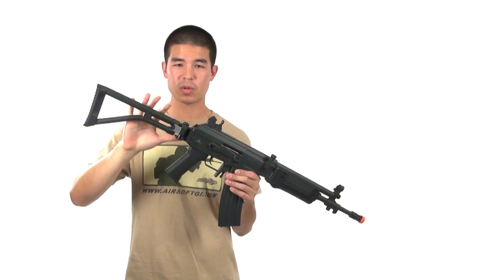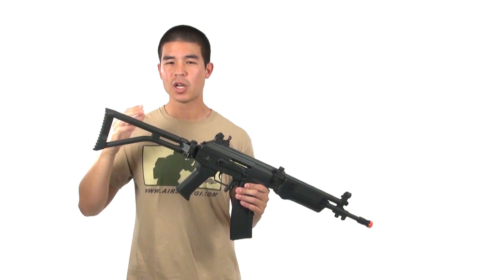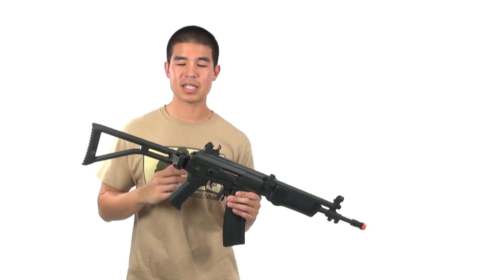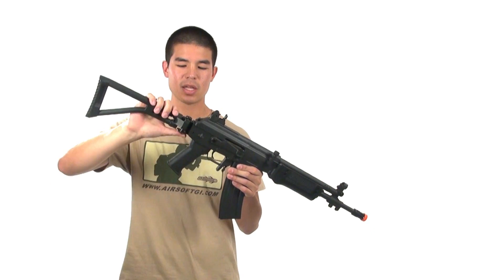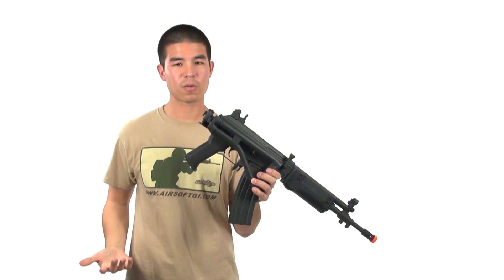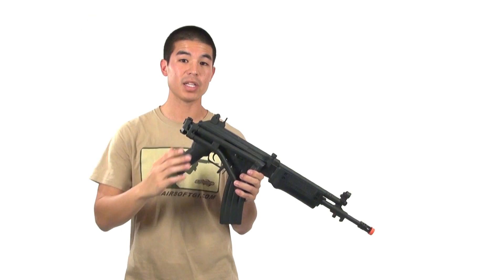We do have a side-folding stock, which is one of my favorite features about this gun. One of my personal gripes about AKs is that the stock can be a little long and cumbersome, especially for younger players. That problem is solved here — you can just fold it to the side, giving you a lot more mobility with the gun.